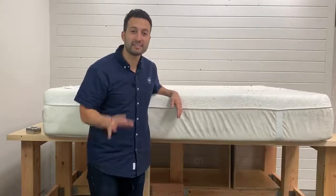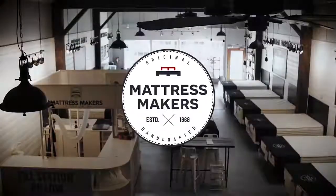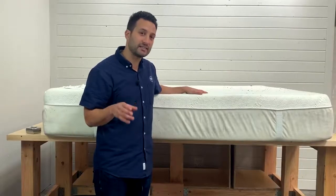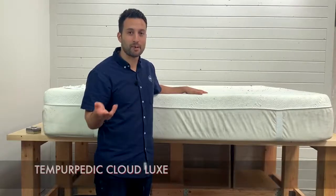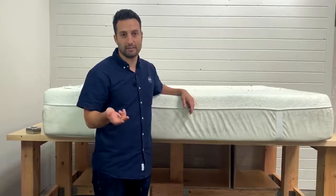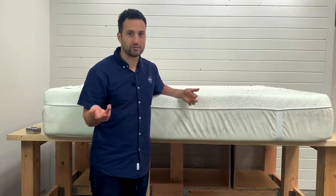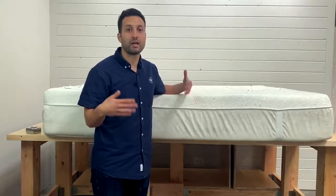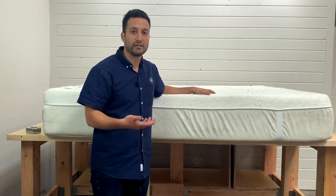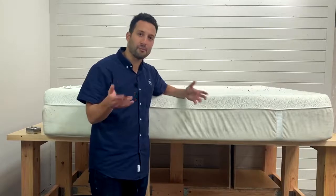Hey guys, I'm Sam with Mattress Makers and this is another episode of Anatomy of a Mattress. Today we're going to open up the Tempur-Pedic Cloud Luxe Mattress. The whole point of these videos — the anatomy of a mattress — is just to take away the mystery of what's inside mattresses. Something that you sleep on and use every single day but you don't know what's going on inside. You're kind of just taking it for face value of the salesman, and we thought we'd just show you how a mattress is made.